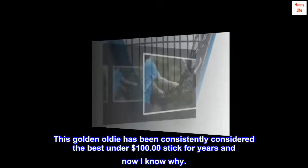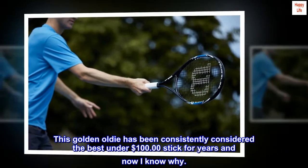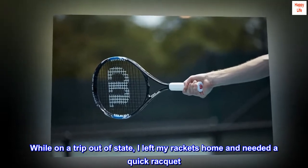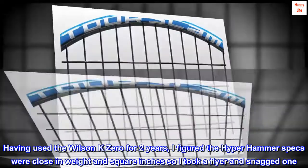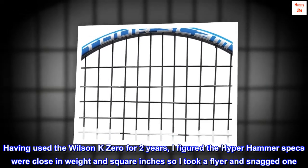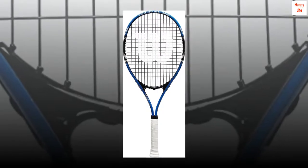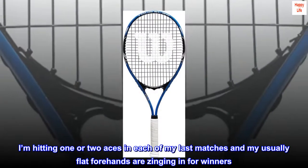This golden oldie has been consistently considered the best under $100 stick for years and now I know why. While on a trip out of state, I left my rackets home and needed a quick racket. Having used the Wilson K0 for two years, I figured the Hyper Hammer specs were close in weight and square inches so I took a flyer and snagged one. Wow — definitely more pop and power off the string bed. I'm hitting one or two aces in each of my last matches and my usually flat forehands are zinging in for winners.